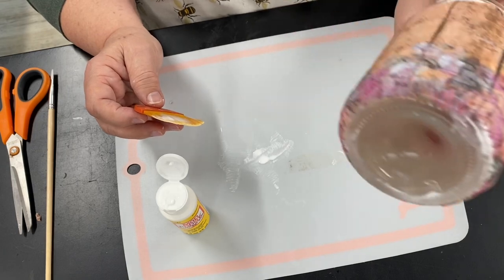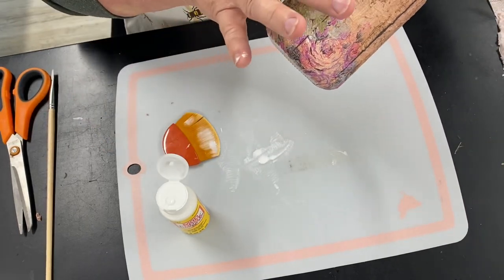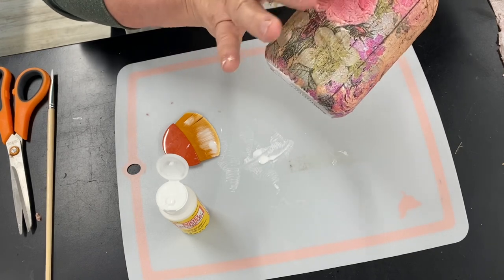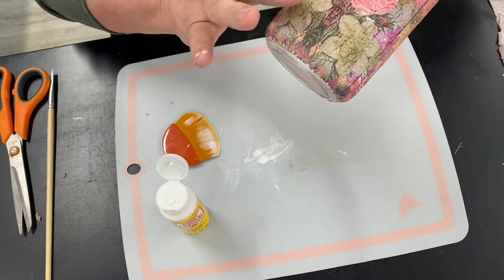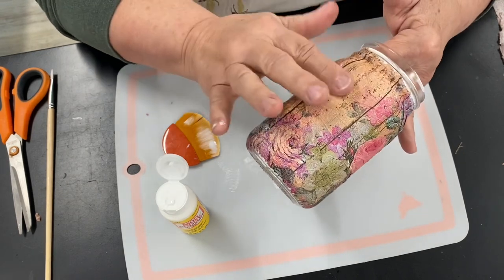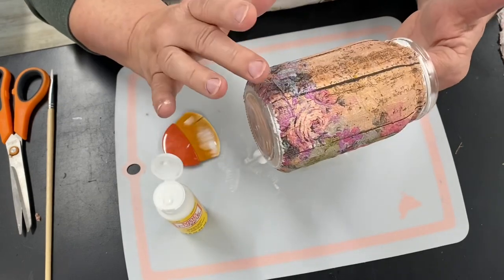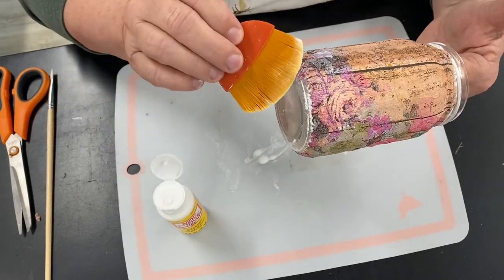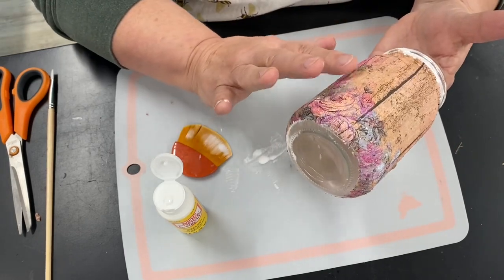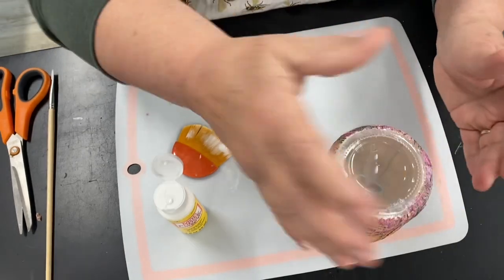Now I'm going to let that dry, probably overnight. I'm not going to rub anything — I'm just patting it down. If your finger gets gluey on it, stop and get it off because that's where it will pull it up. I think to dry it I'm going to let it sit upside down like that because the bottom has got Mod Podge on it.